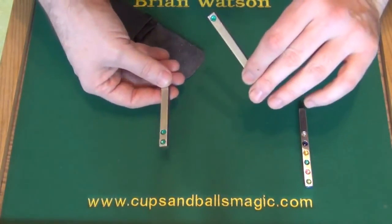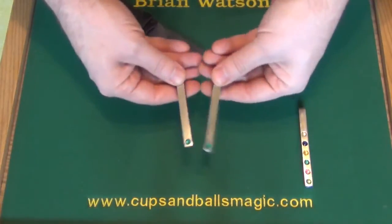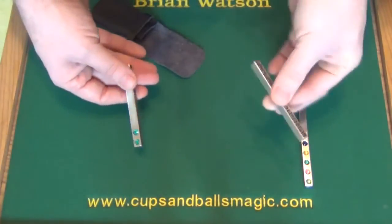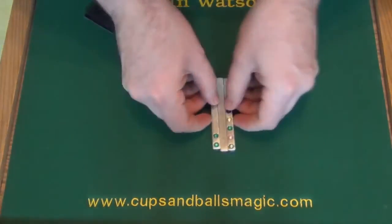But of course on the other side you have one on each. So if we take these, tap them against each other, that one jumps across too. So now you have nothing on here — this one's completely blank — and all four are now on here. So that's the hot rod and the jumping gems.